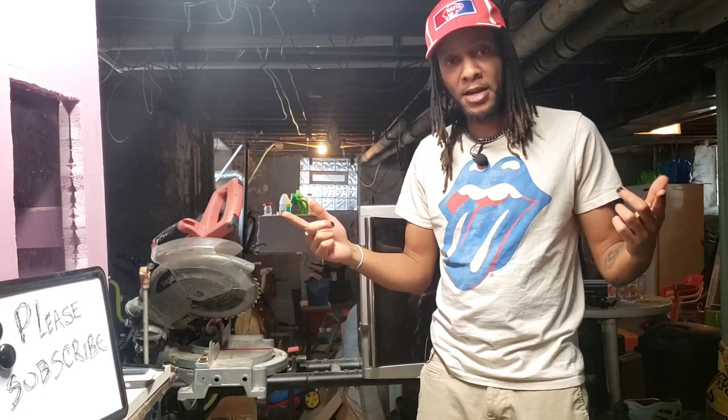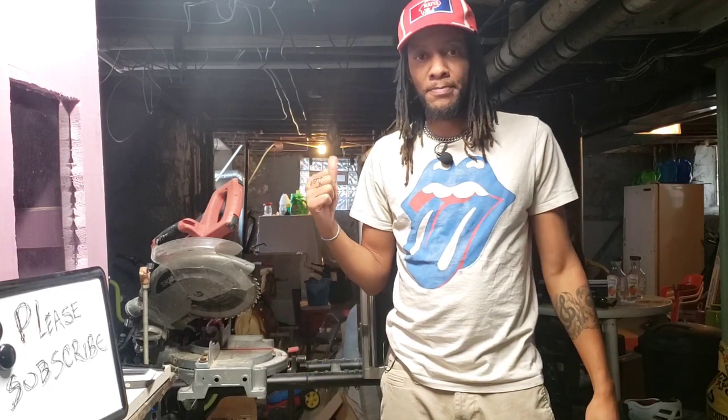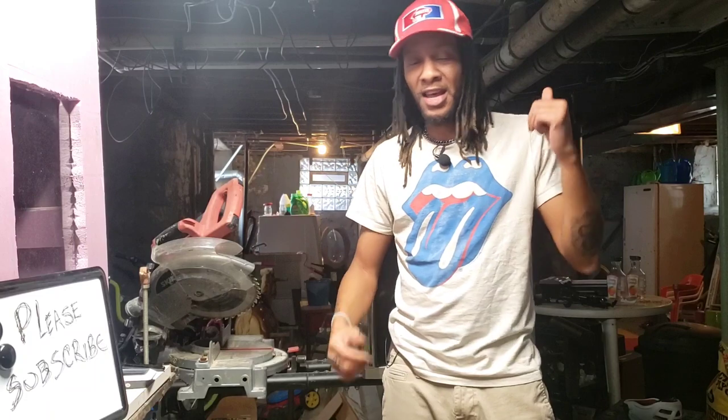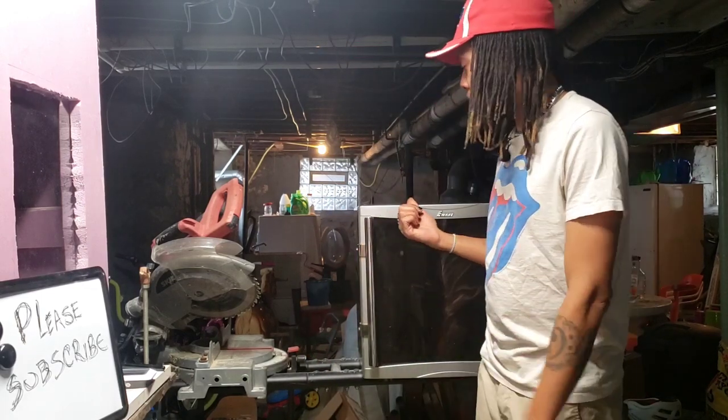Welcome back to the channel, I'm Kenny. Today we're going to be doing a quick video on how I plan to store my quail eggs. Right now it's winter and egg production has slowed down because of the lack of light — my quail live outside and I don't have artificial light on them, so egg production is next to nil.